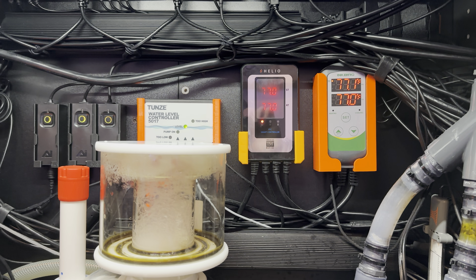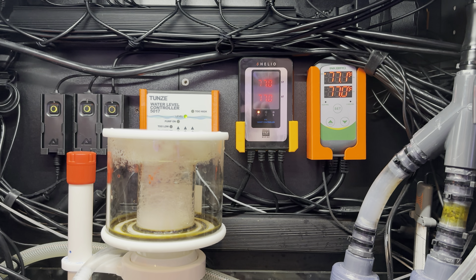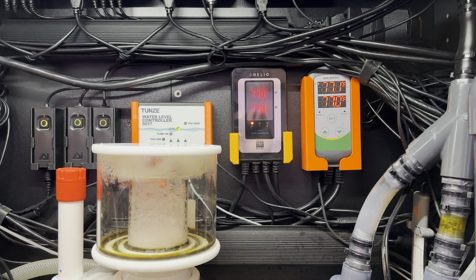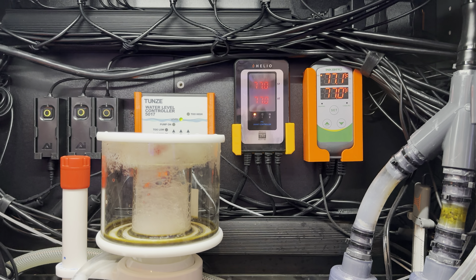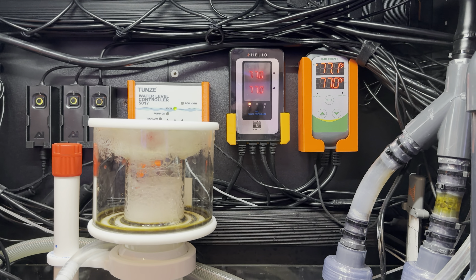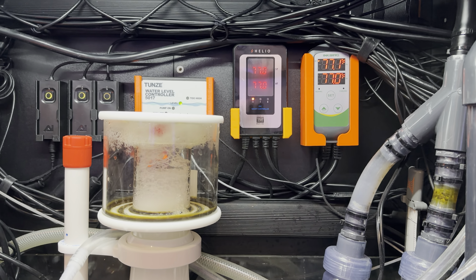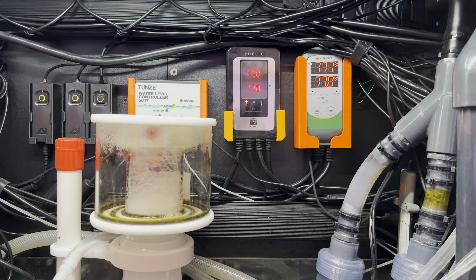As far as drawbacks for this system, I would say that it not having connectivity — so it doesn't have Bluetooth or Wi-Fi connectivity — for the price, it feels a little like you get shortchanged there. I'd like a temperature graph or something of that sort. I solve that by connecting it to my Neptune Apex.